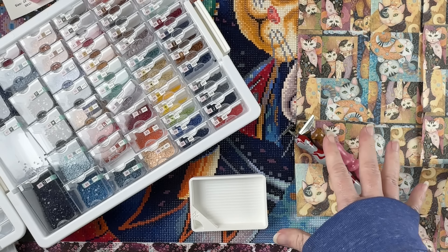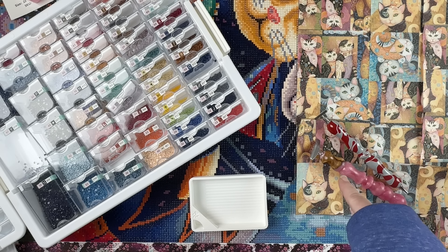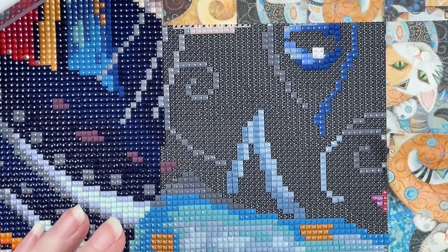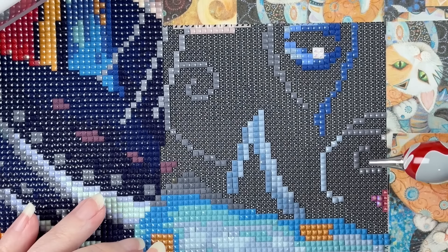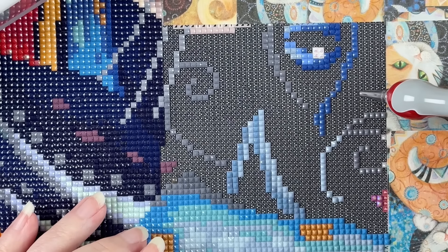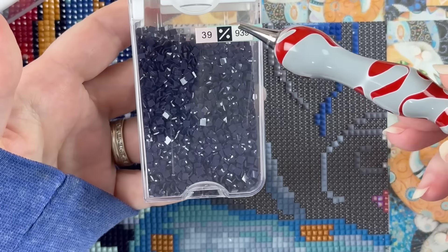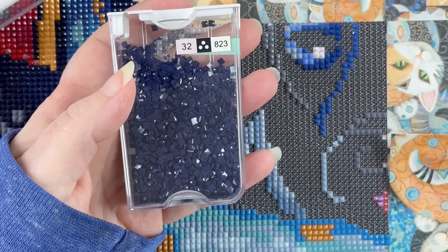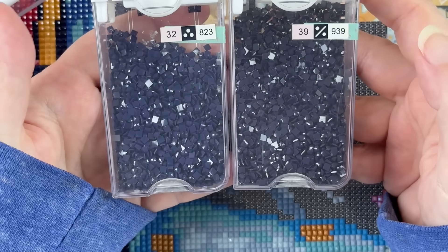Today I'm going to be working on my Kindred Spirits, which is the cat kit that you guys voted on for me to do next. Let me zoom in to the section where I'm going to be working. I've got my timer started, my notes ready, and I'm basically just down to the last two colors in this section. We have this symbol — the division symbol — for one of the very dark blues, and then these three little dots which are the other color.